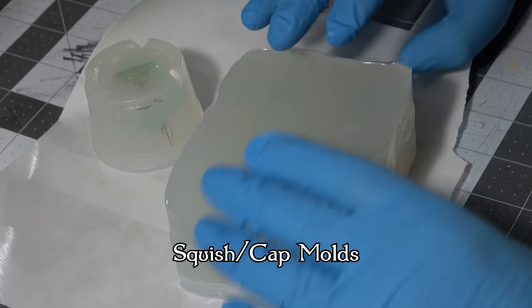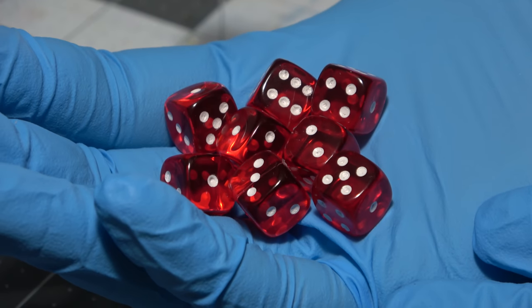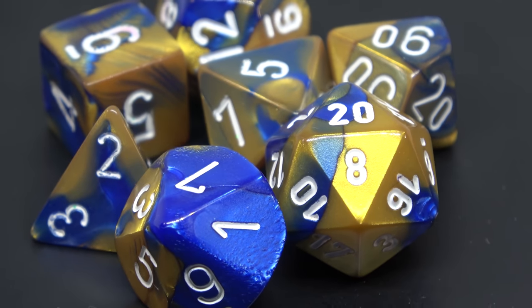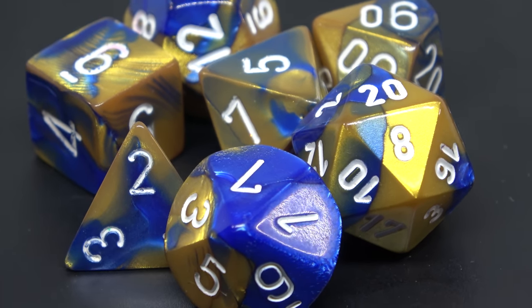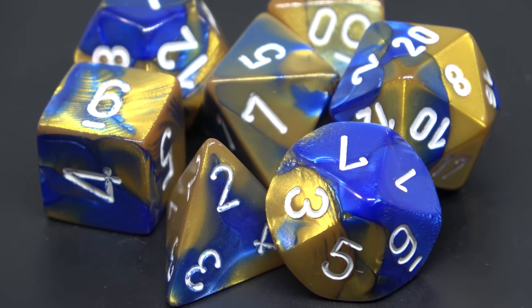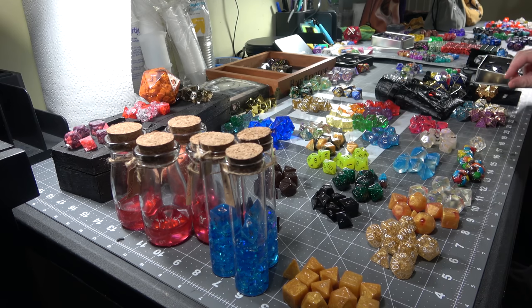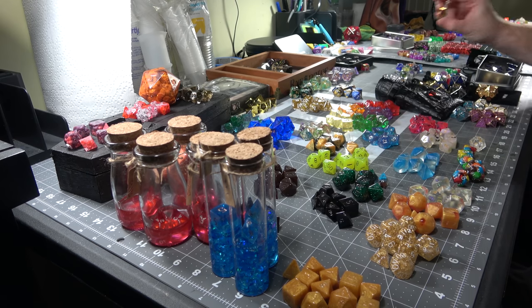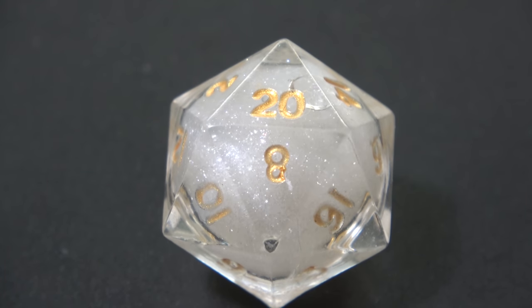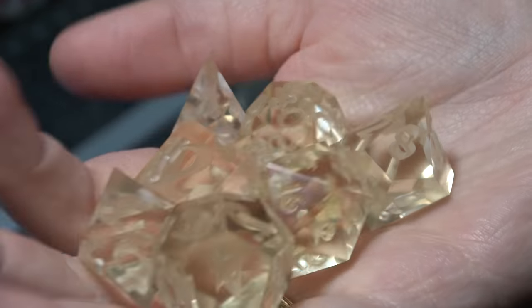Whenever you're making your own dice, you do not need to have your own custom designs. You can make dice out of any dice that exist out there. There are large manufacturers like Chessex, which is probably the biggest dice manufacturer, and they're available anywhere — they're even available in Target. You can get these dice and recreate them and make your own style with any colors that you want. If you'd like to expand and make something that is 3D printed with your own designs, you absolutely can.